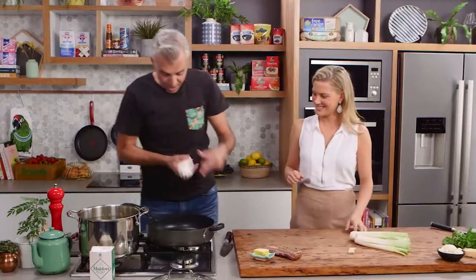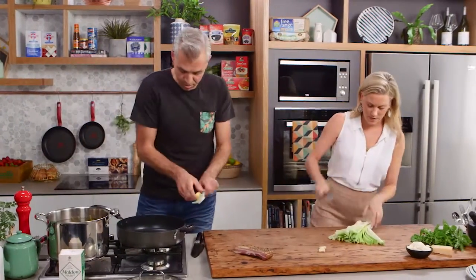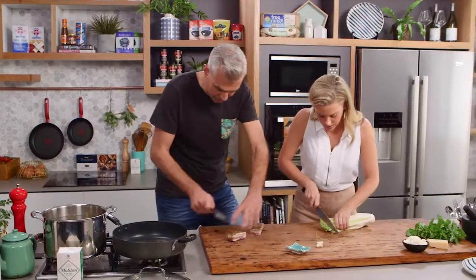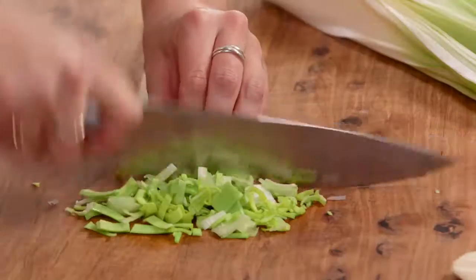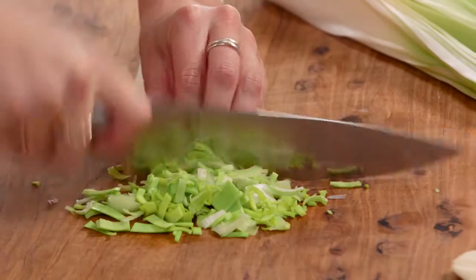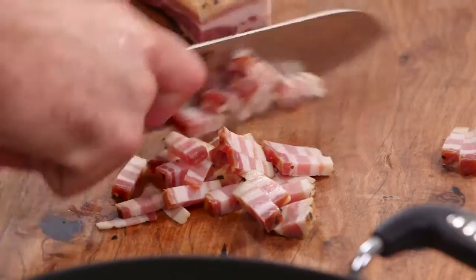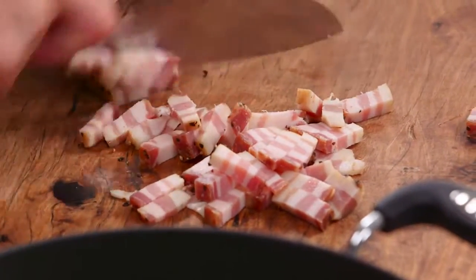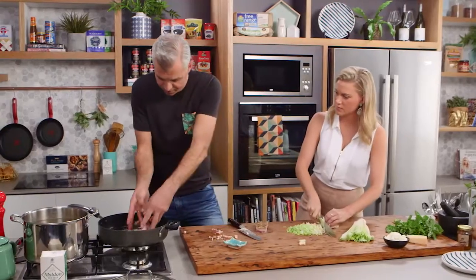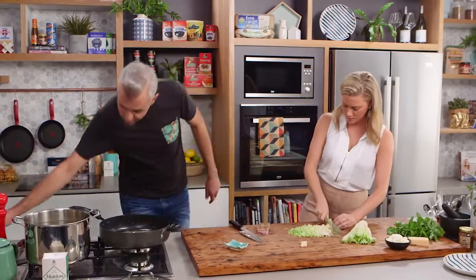Some olive oil into the pan, and some butter as well. I'll get Jess chopping up the leeks. So just two large leeks here, cleaned, and we're going to finely slice those. Slice the pancetta nice and thinly. This pancetta has got a lovely peppery crust — some nice flavour. Works perfect with this dish. That goes into the pan, rendering out all the fat with the butter and the olive oil, then in with our leeks.